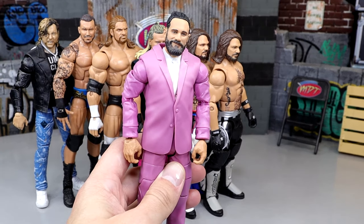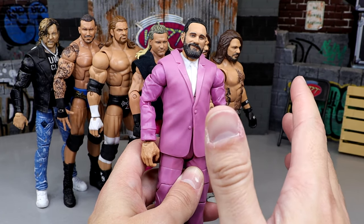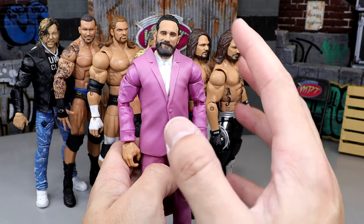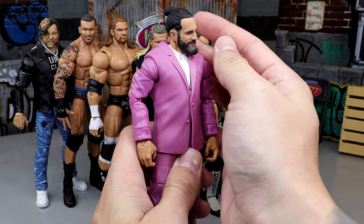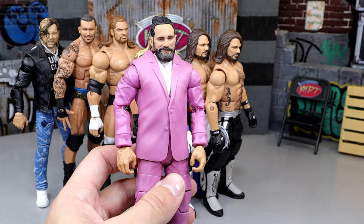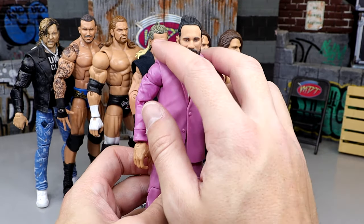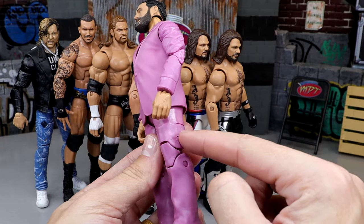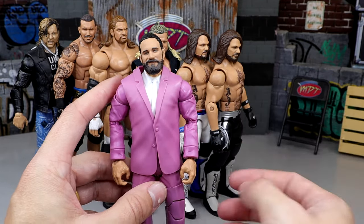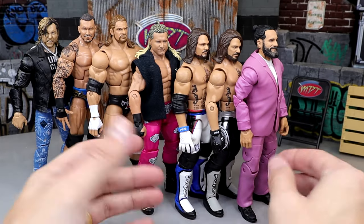Next we have the Doc Hendrix Build-A-Figure Elite Seth Rollins. This is pretty much just popping in the Battle Pack Seth Rollins head sculpt from the Championship Showdown two-pack with Drew McIntyre - he had the fur coat, black long sleeves, Messiah gear, and this man-bun smiling head sculpt - and putting it on the Doc Hendrix BAF Elite. Boom, you have a pink suit Seth Rollins. That figure is hard to come by. It has a pinless upper body with double-jointed pinless arms, and you can put a lot of people in this pink suit. It looks like Rollins in a suit - beautiful.